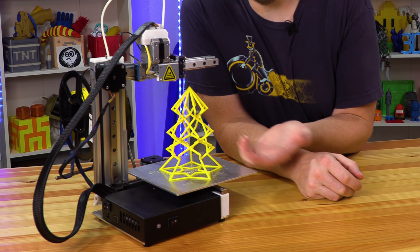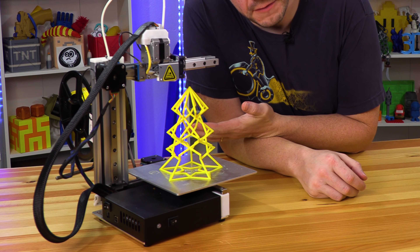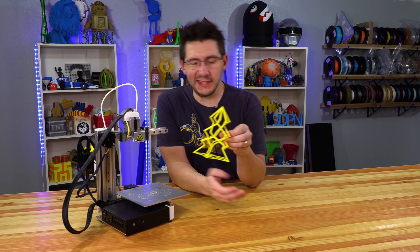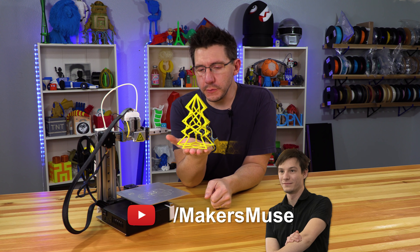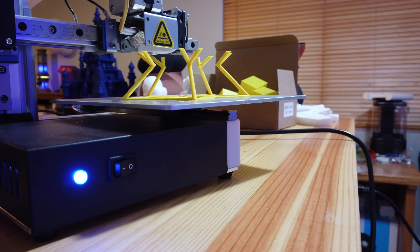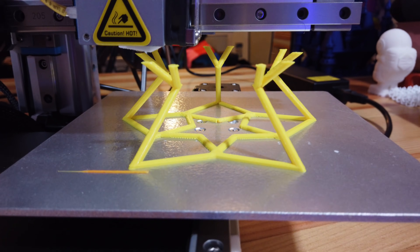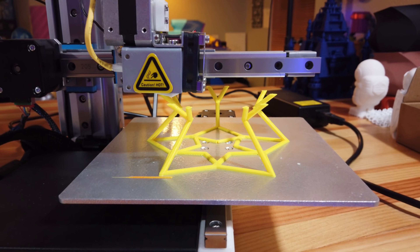Hey, it's Joel. This is the Cetus Mark II. This is Stronghero 3D filament. This is a tree. This is Angus Devison of Maker's Muse. This is his tree — his lattice tree. He challenged everyone to print it. I actually took one of his favorite printers, used some quality filament, and printed it out. And I think it looks pretty darn good.